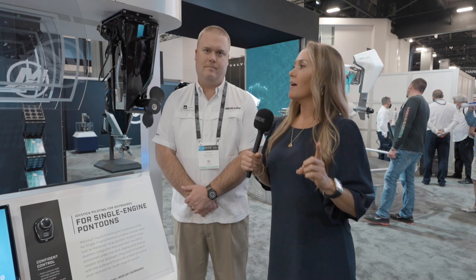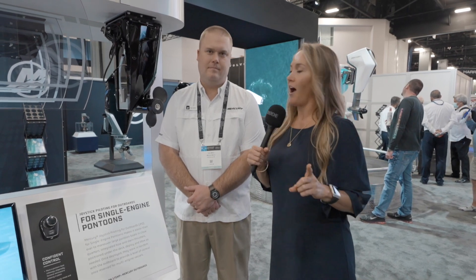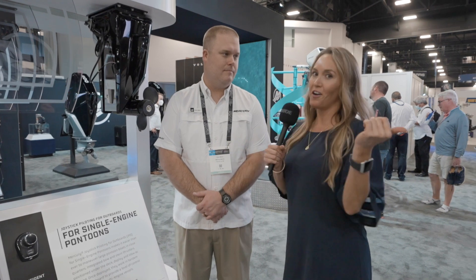Hey everyone, Lisa with MarineMax here and I'm with Tyler Merrill from Mercury and we are talking some new product here. Would you introduce yourself and tell us what we're standing in front of here?